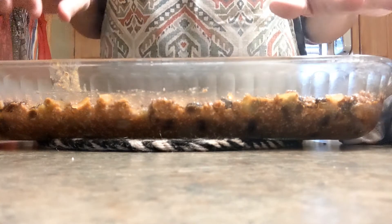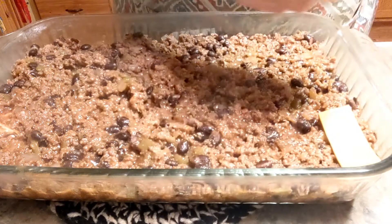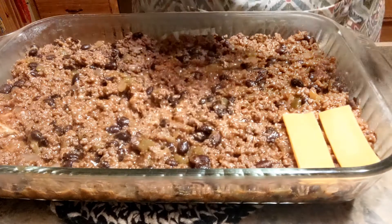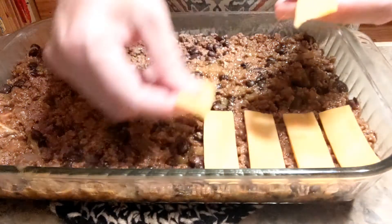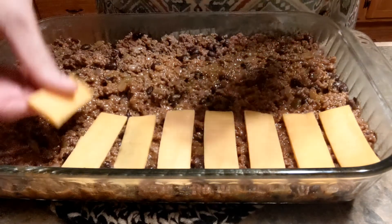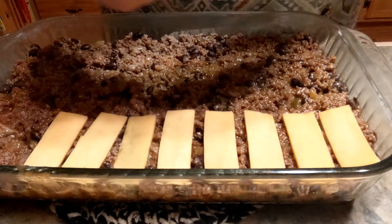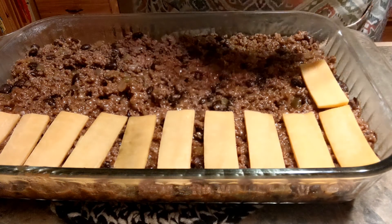Now you're going to add your sliced cheese on top. You're just going to add the cheese on top — like I said you can put shredded or you can use the sandwich slice, that's easier. You can put whatever kind of cheese you want; I just got my old cheddar.